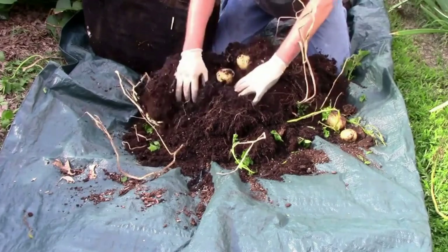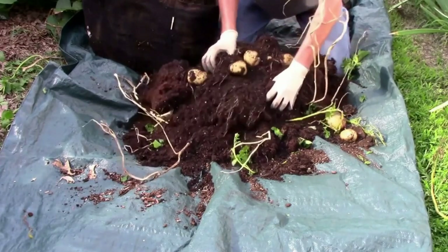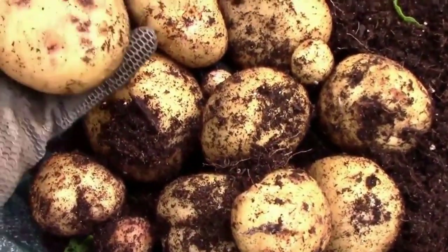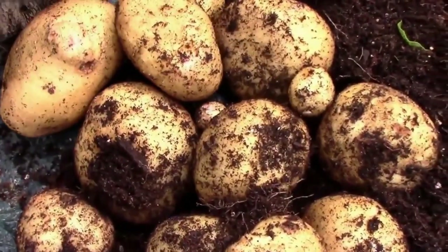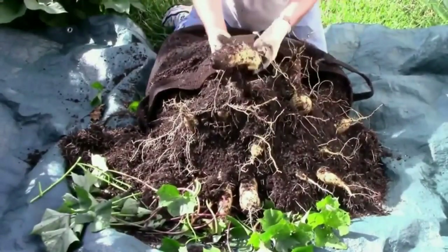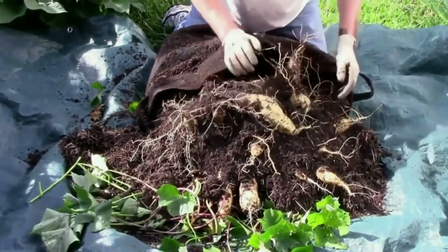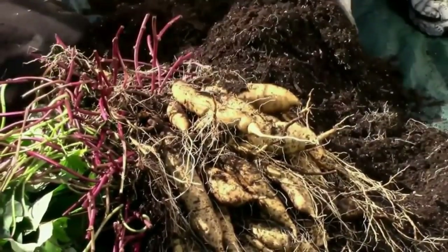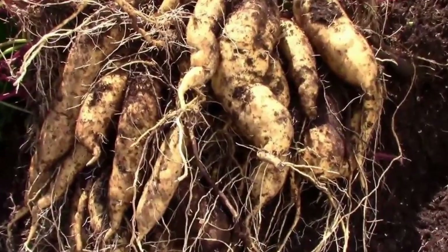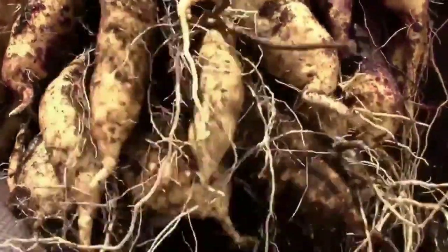I've grown several different types of regular potatoes with mixed results, and I do think it takes more water to grow in grow bags than in the ground. I've also grown four or five different varieties of sweet potatoes in grow bags, and most of those have done very well. The variety you're looking at here is called Yellow Jersey, and that's a very old variety.